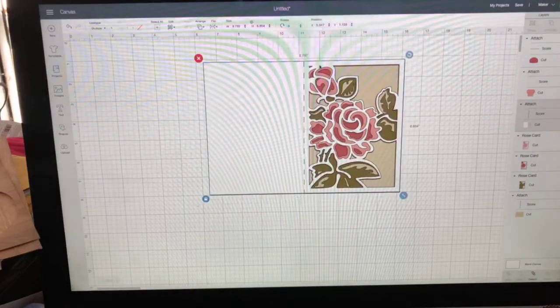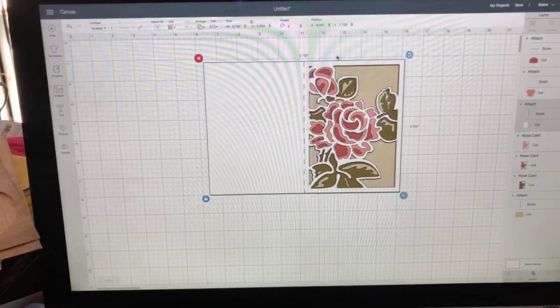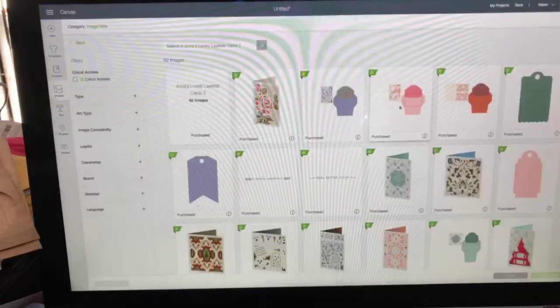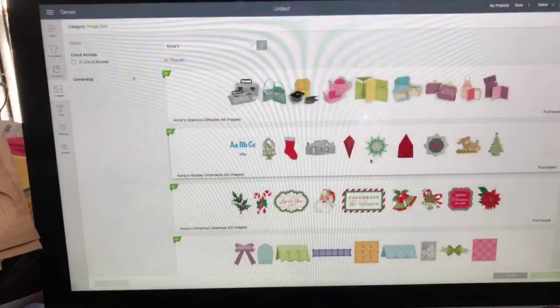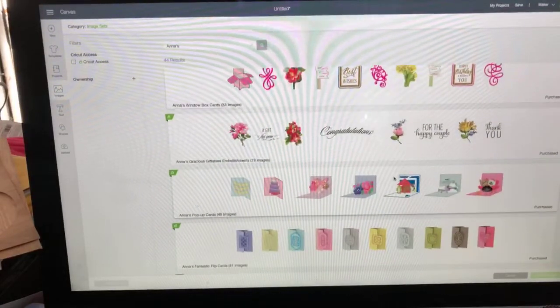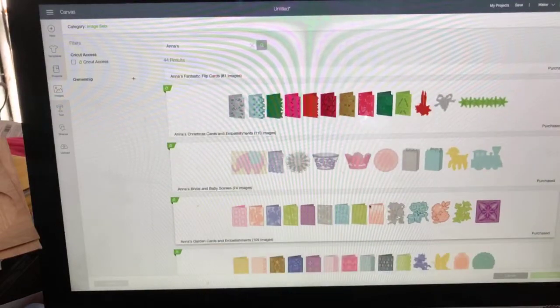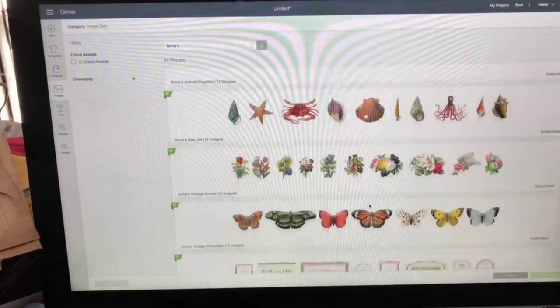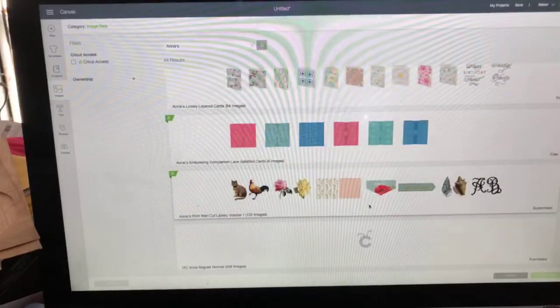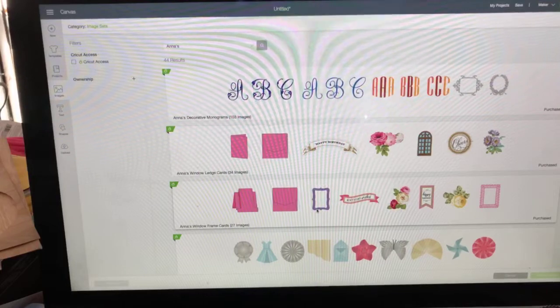These are just gorgeous - they're not quick, but they're gorgeous and very impressive. You can add a sentiment, and obviously choose your own colors. In addition to the Lovely Layered Cards, she has Window Box Cards, pop-up cards, Fantastic Flip Cards, and Window Ledge Cards versus Window Frame Cards - all focused on window scenes with flowers.